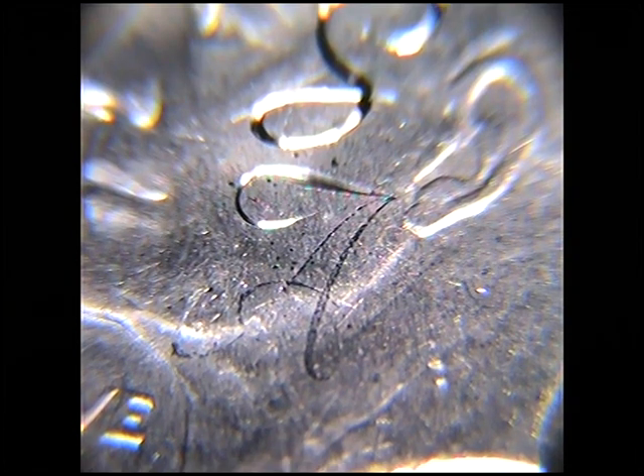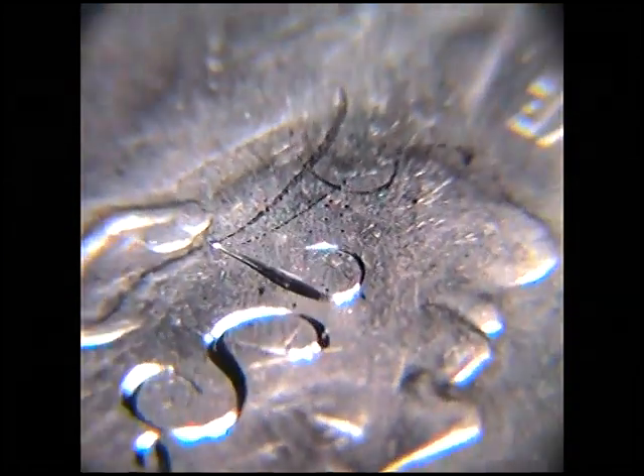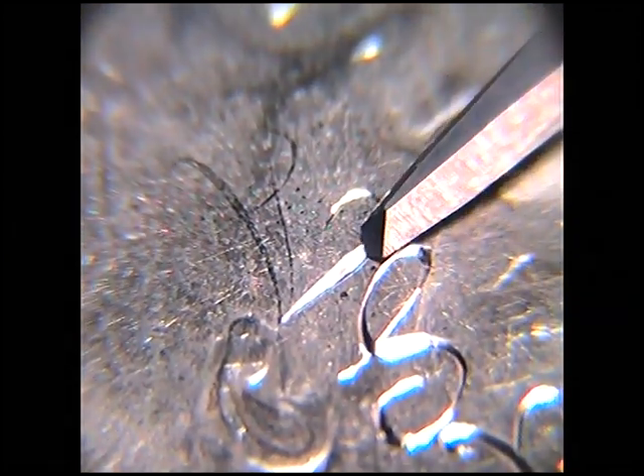I decided to go in close — I'll do another one further out later on because this is a really nice letter to engrave. If you use a transfer it doesn't really help you, it kind of helps you as a guide but doesn't tell you how it should look. You have to refer back to the original font and perceive how you would do it with an ink pen.